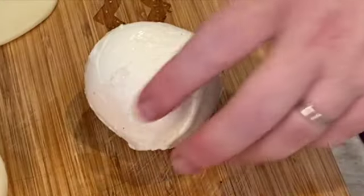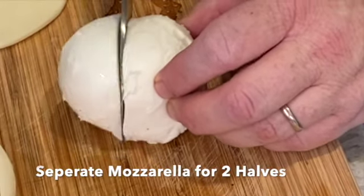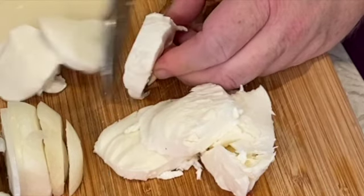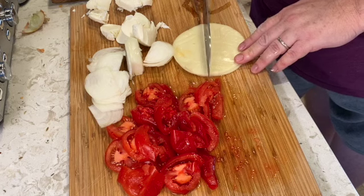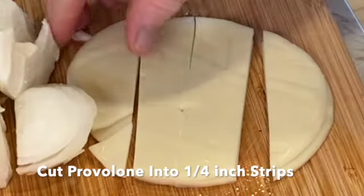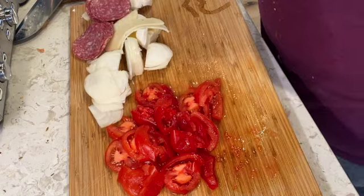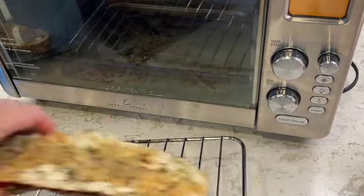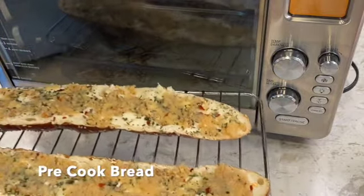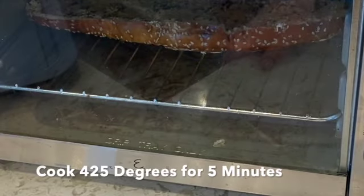Now let's slice our mozzarella. I'm going to cut the ball straight in half — one half for each side — and try to do it as thin as possible. For the provolone, cut each slice in half, then one more time, leaving them in strips. Each side gets five slices of dry salami. Now this is the preliminary bake — we're going to get the pretzel bread a little toasty first before we put our toppings on, just to get the bread crunchy. Putting it in the oven at 425 for five minutes.